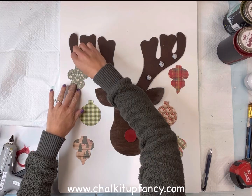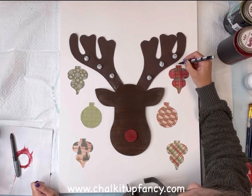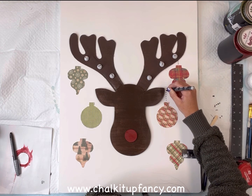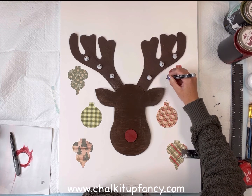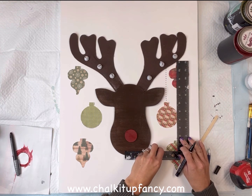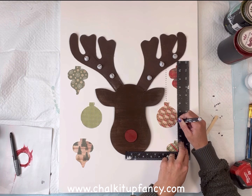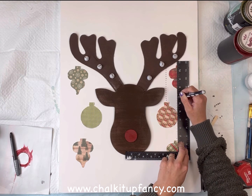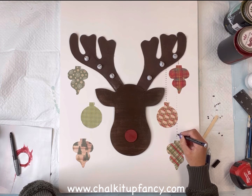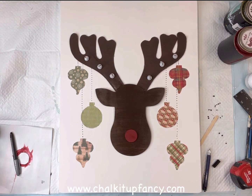Once I had them in place, I'm just going to take some hot glue and attach them to my board. These do not have to be perfectly even — they can really hang however is pleasing to your eye. Once everything is glued down, I have a black paint marker and I'm just going to add little dots going from the ornament up into the antler to make it look like the chain the ornaments are hanging from. You could just freehand this, or if you want to keep it pretty straight I just have a straight edge as a guide. You can go back through and make those little dots a little bigger, or even add real string — there are many options for this step — and I did that on both sides.